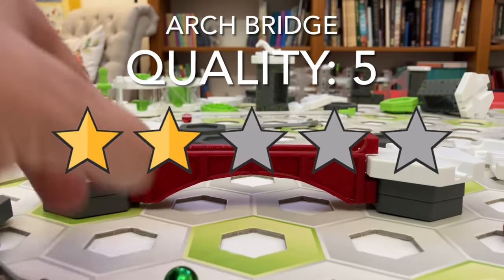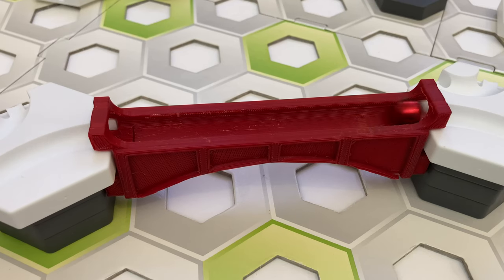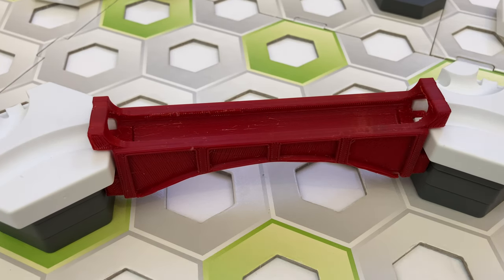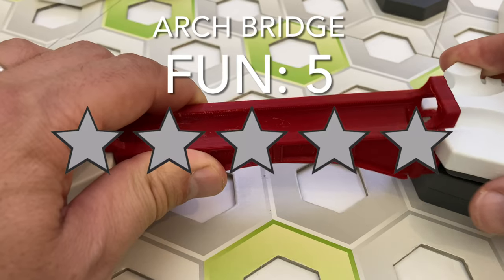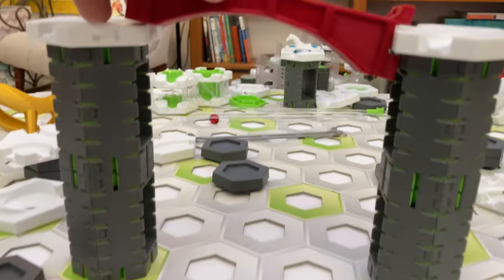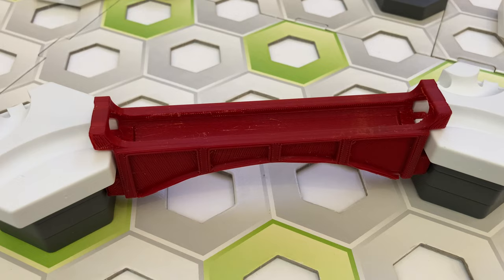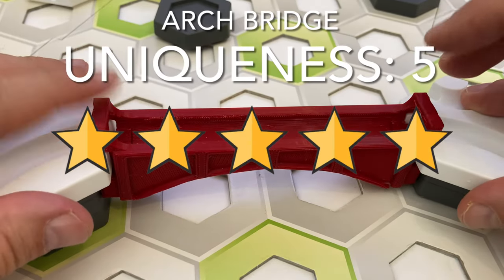Here's my scorecard rating for the arch bridge. For quality, I give it five stars — it fits well onto GraviTrax tiles and the marble rolls over it nice and smooth. For utility, I give it two stars — the purpose of this piece is not to give you a new capability, but to give you a purely aesthetic option to the standard GraviTrax rail. For fun, I give it five stars — the arch bridge looks super sharp, especially on top of a tall stack of height tiles, reminding me of rail bridges for trains. For uniqueness, I give it five stars — it's a unique piece that I haven't seen elsewhere.